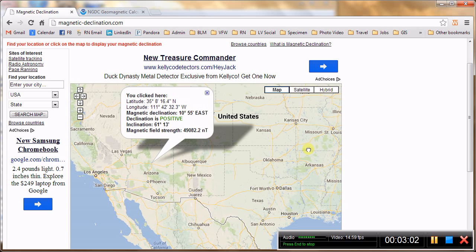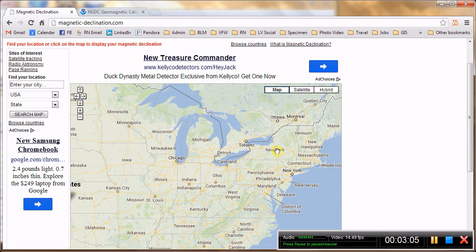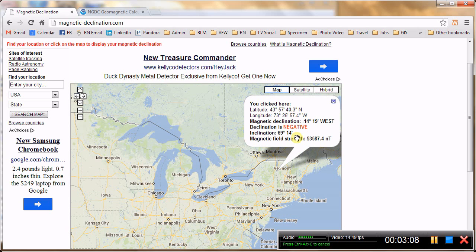Now if I was over here somewhere on the east coast — let's say we are hiking around in Vermont — you are going to want to adjust your declination to minus 14 degrees west. So here you have three pieces of information: there is a minus sign, it says west, and it also says negative. It is telling you to subtract 14 and a half degrees. Make sure that red box beneath your needle goes to the west — 14 degrees left of 360, or due north. So what is 360 minus 14 degrees? That is 346.